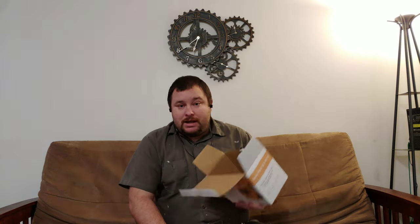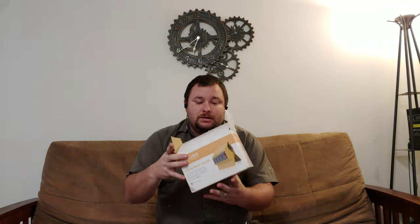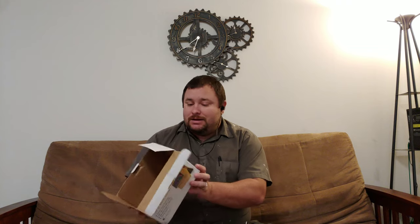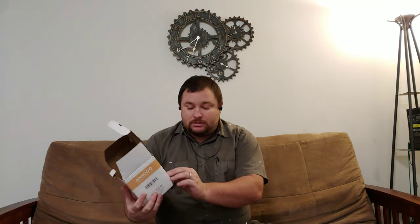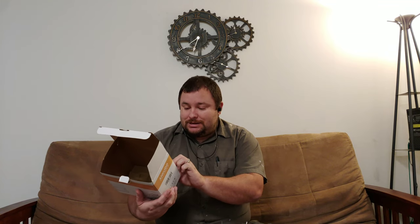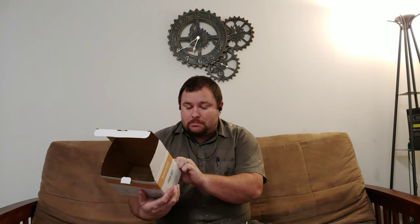I tried it. It came in a bigger box than this, but this is the box it came in. It's easy to open and it says everything on it — the measurements on the back. It's a 15 amp, 125 volt, 1875 watt max.